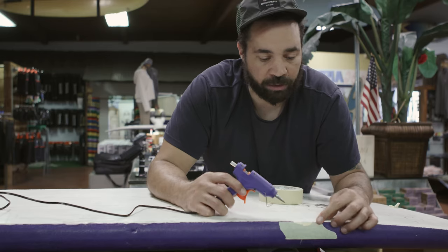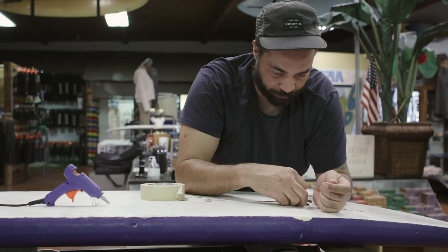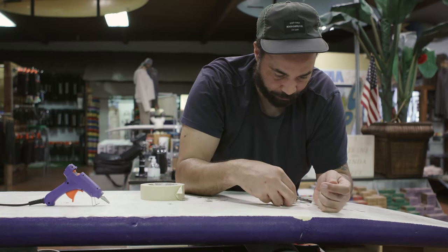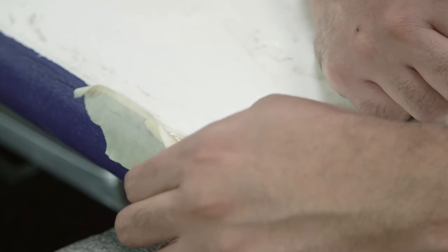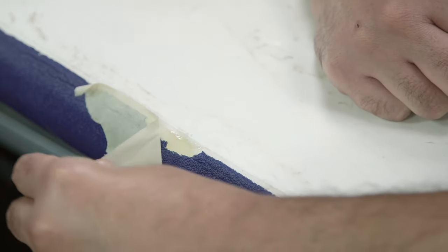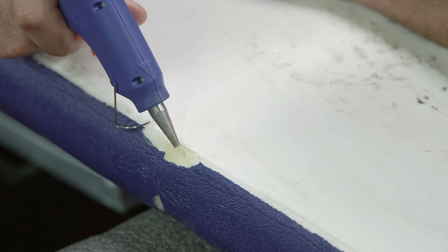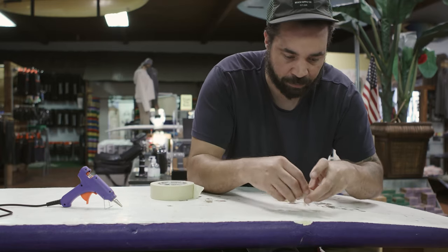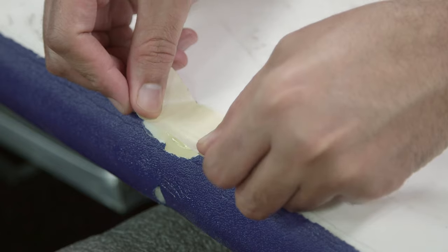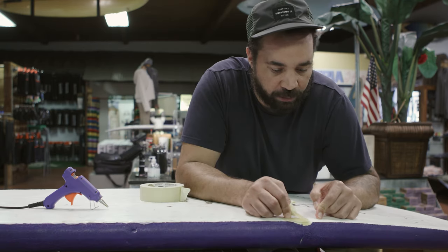Since it's a pretty deep void, we'll give it a little time for that first layer to dry and then come back and continue filling in. Now that the glue has hardened, we're going to build up and smooth out the rest of the rail line, then use another piece of masking tape to try to blend it in. Looks like it's dried, so let's take it off and see how it looks.